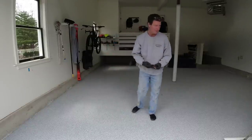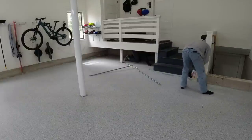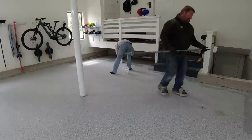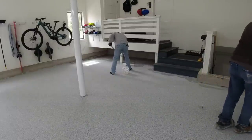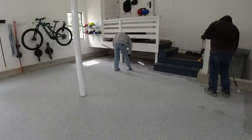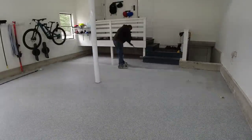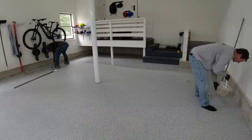This is the top coat — same product, just clear, and also fast drying. After the flake goes down, we scrape it with floor scrapers, which removes all the excess flake and helps smooth it out. Then we vacuum it really well a couple of times and get right to putting the top coat on. The top coat is a polyaspartic, so it's very scratch resistant, hot tire resistant, and very durable.